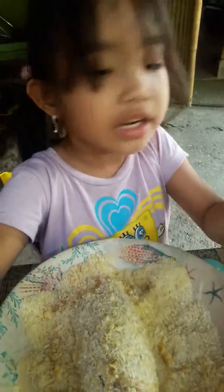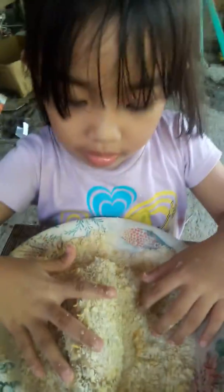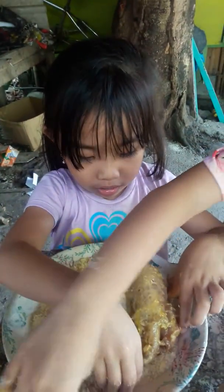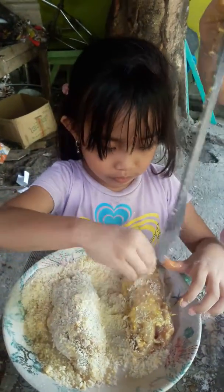Look at the new one over here. So yummy. And then my sister is going to put it in there. Yummy.